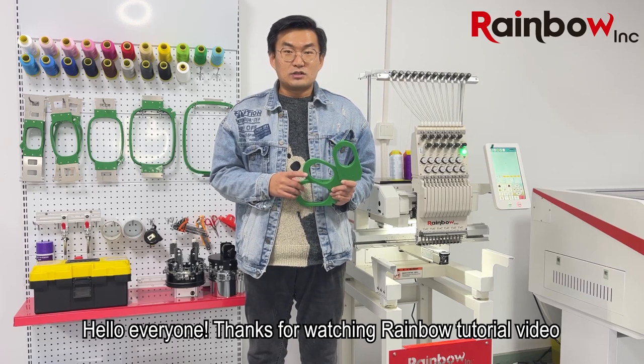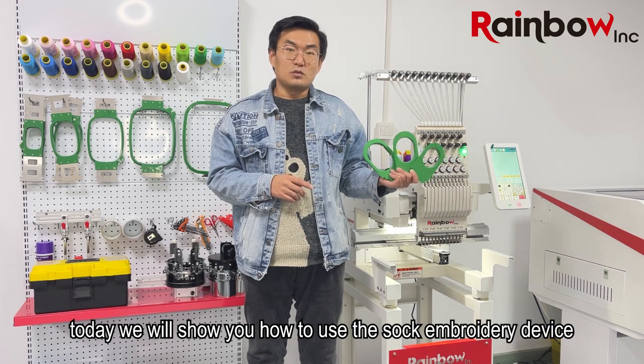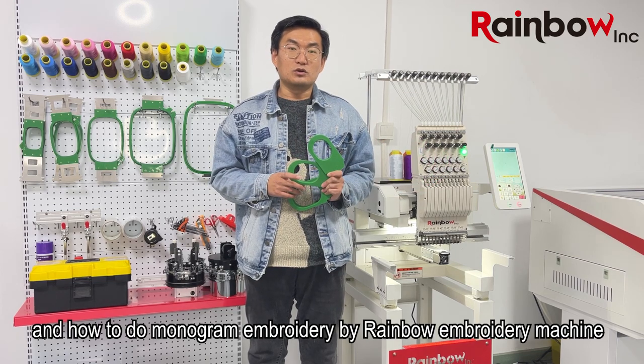Hello everyone. Thanks for watching the Rambo tutorial video. Today we will show you how to use the sock embroidery device and how to do monogram embroidery by the Rambo embroidery machine.